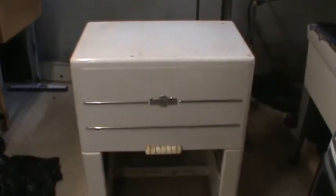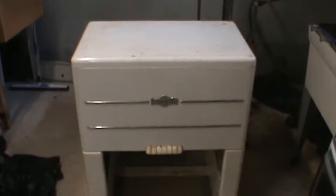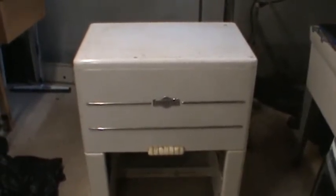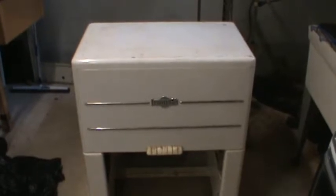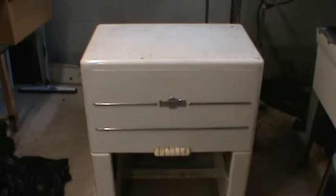Hello YouTube, this is RPM1200. I have here an Ironrite model 85 automatic ironer, also known as a mangle. I did some repairs on this last night and I want to walk through what I did in case it would be helpful to anybody else who's going to work on one of these machines.